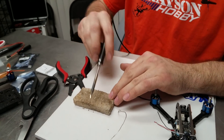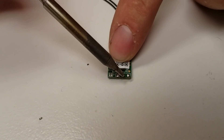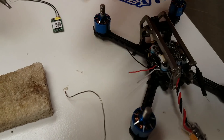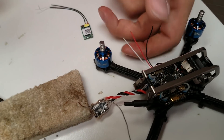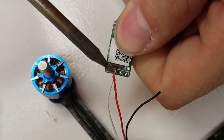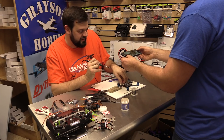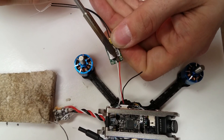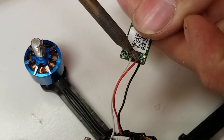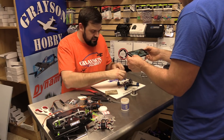Keep your iron tip clean, because if you get oxidized solder on it, it's not going to flow well. You've got to remember we have three wires: signal, positive, and ground. The signal is the white wire, the positive is the red, and the black is the ground.